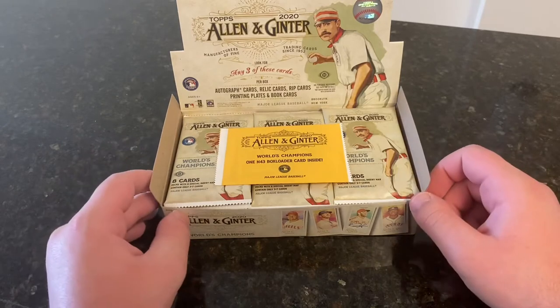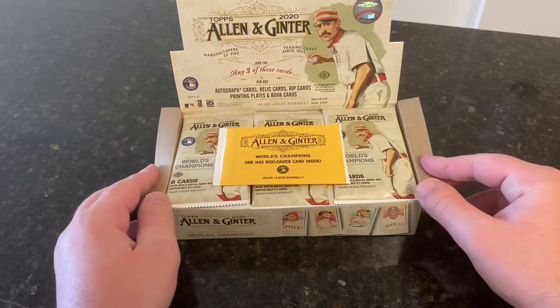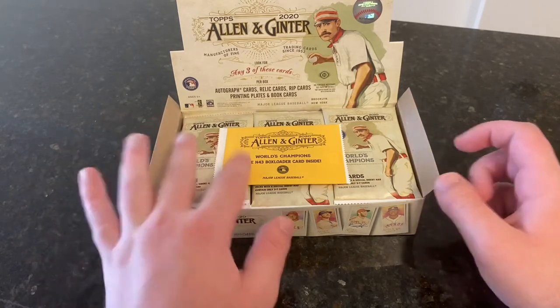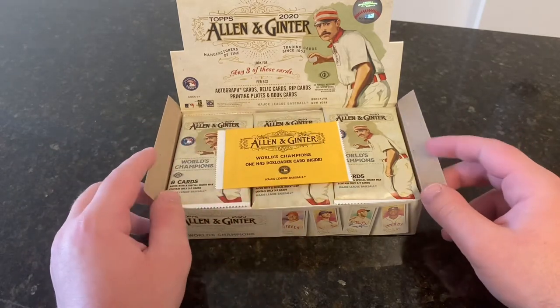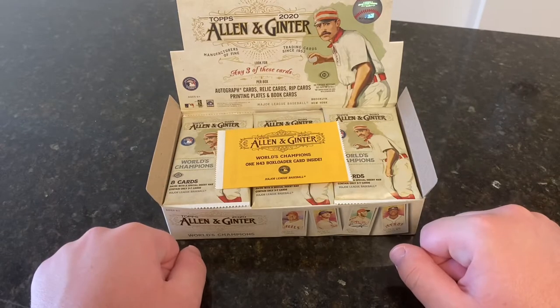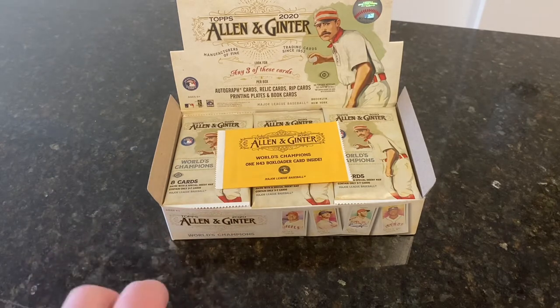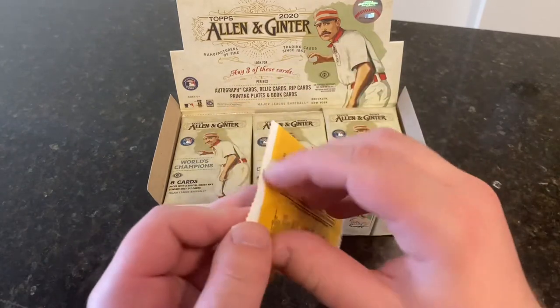It's the classic hobby box format — eight cards per pack, 24 packs. It's a 300-card set checklist with 50 short-printed cards. We got an N43 box loader, and there are possibilities of autographs with that. Three hits we will be looking for — no guaranteed autographs, all three hits could be relics, rip cards, printing plates, and so on. Really hoping to get at least one autograph. The big rookie cards are Luis Robert, Beau Bichette, Gavin Lux, Alvarez, etc., all in this product. So let's get ripping.